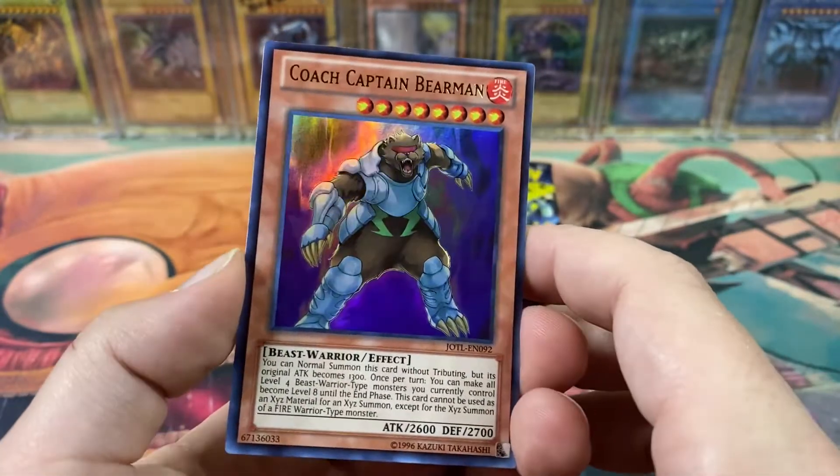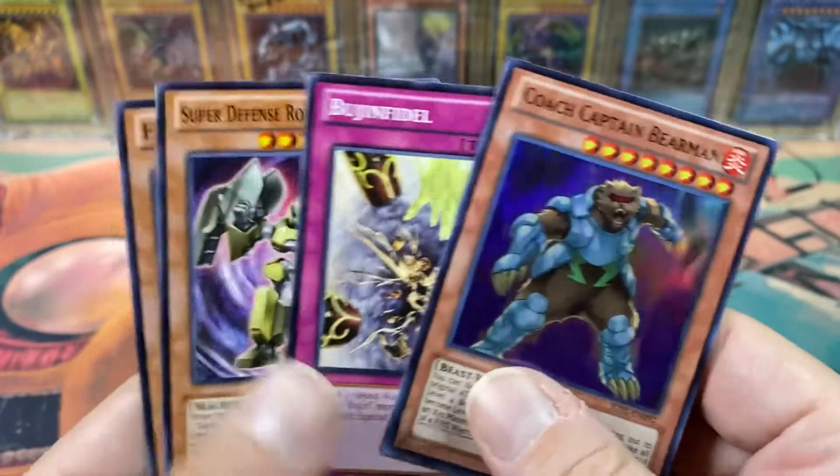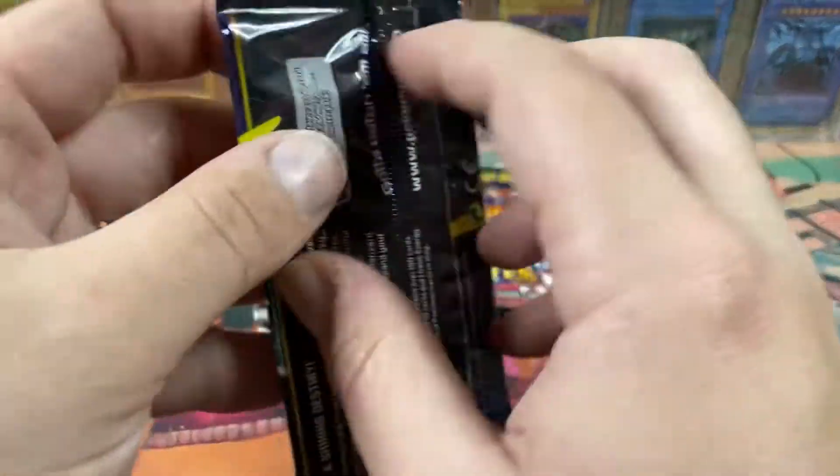Especially because I don't know where the foil comes — if it's before... oh, it's after the rare. Coach Captain Bear Man — that's just a ridiculous card, but we got an ultra rare! So first hit for Yu-Gi-Oh.